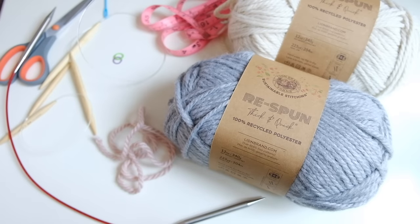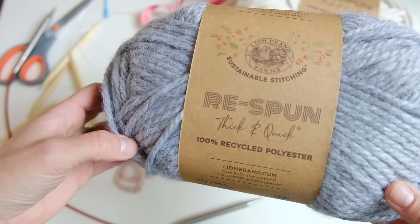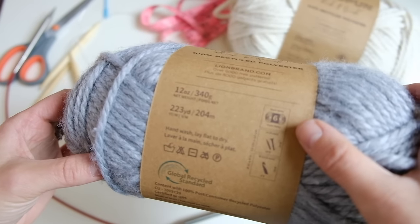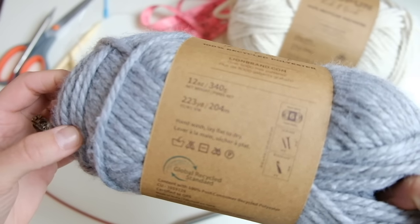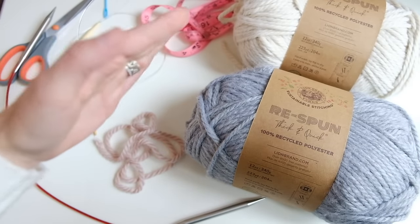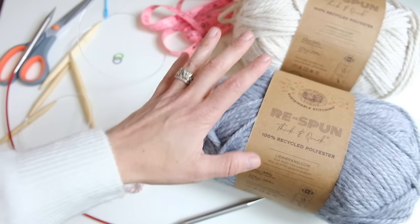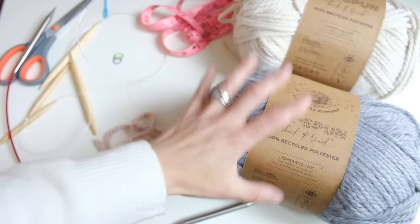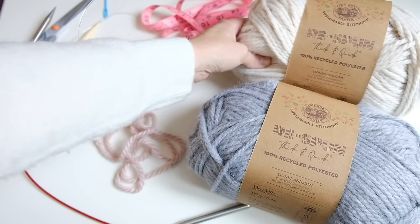I'm going to go over everything you need to knit this pullover. I used Lion Brand Re-Spun Thick and Quick 100% Recycled Polyester Yarn. It is considered a size 6 super bulky weight yarn. There are 223 yards or 204 meters per each skein. I used two different colors and just over one skein for each color. For color 1, you need a little more — maybe a skein and a quarter to a skein and a half for your primary color. For the secondary color, I used just over one skein.